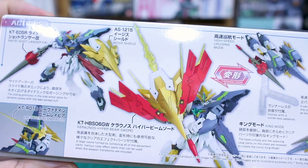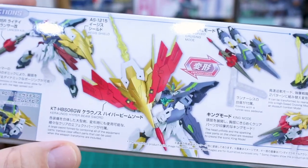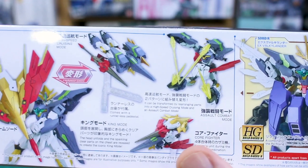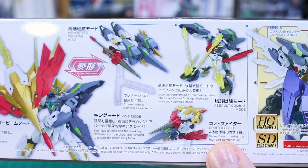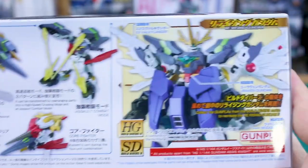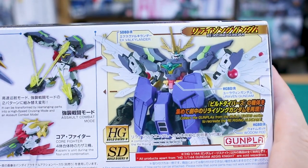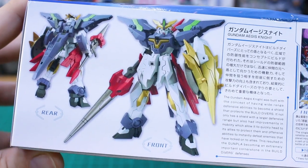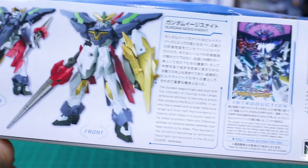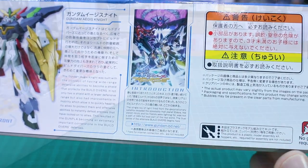On the bottom of the box you can see the Raite Shotlancer and the shield — you can get that set as a custom set on its own. You also have the Levitan beam rapier and the Keranos hyper beam sword. So there's a bunch of different weapons here, and you can also transform into assault combat mode and the core fighter version. Of course you can also make the Re:Rising Gundam by combining this with other kits.